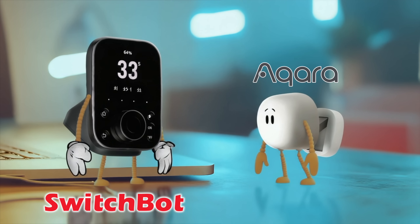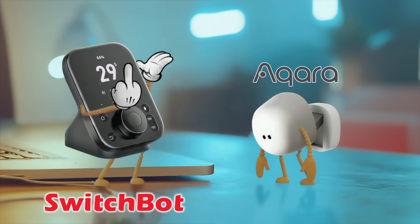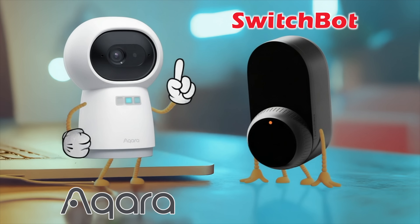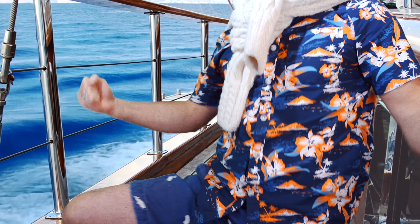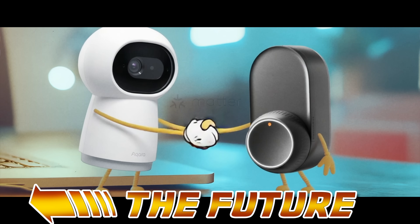Not every smart home hub works with every smart home device. If you buy a SwitchBot hub it will primarily only work with SwitchBot devices; if you buy an Aqara hub it will primarily only work with Aqara devices. You can't take SwitchBot devices and connect them to an Aqara hub. In Aqara's and SwitchBot's case, it's actually primarily to do with programming — both of them are now striving to use the Matter alliance to get all of their stuff working in each other's ecosystems, but we're not quite there yet. So which hub should you buy?